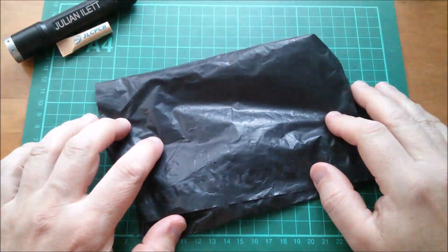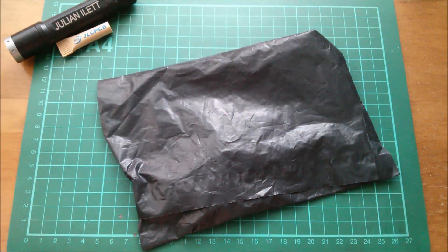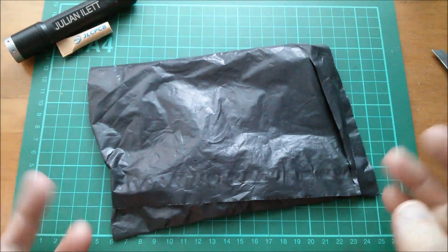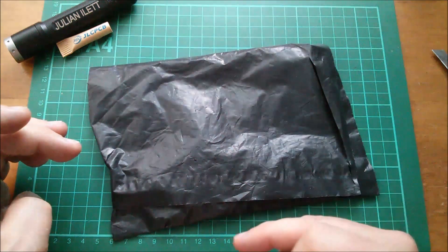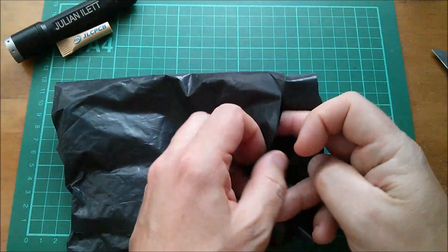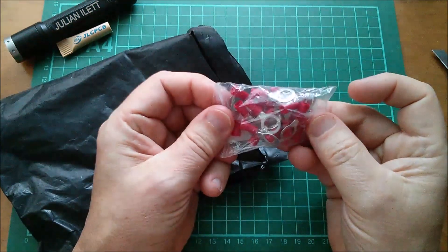Good morning all. I have stuff in envelopes which I need, so I better open them. This is another post bag. Post bag 137 got destroyed in the editing process - I meant to edit a section out and it ended up being four seconds long. In the description below this video I'll add in the items for post bag 137. I might even call this 137/138 so I don't lose my contiguity.